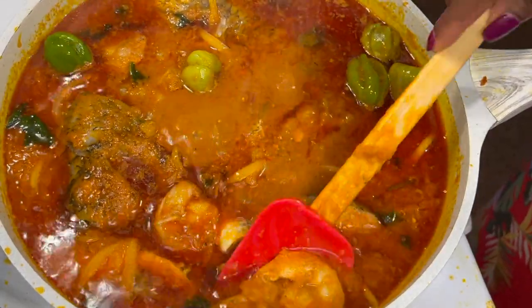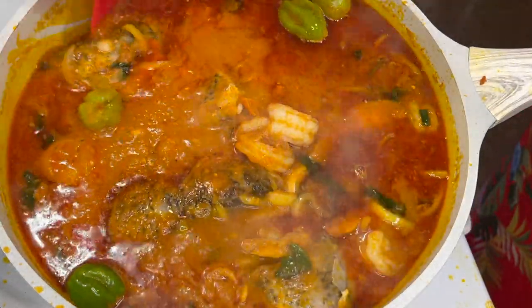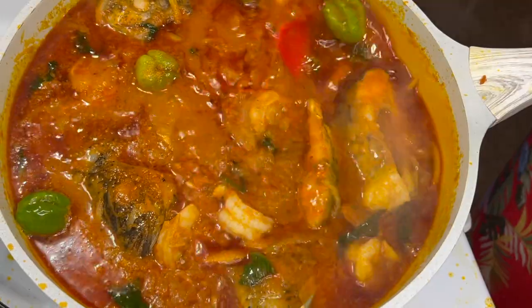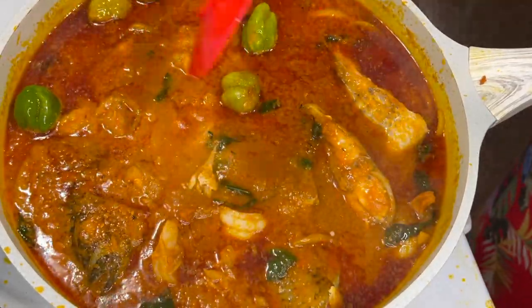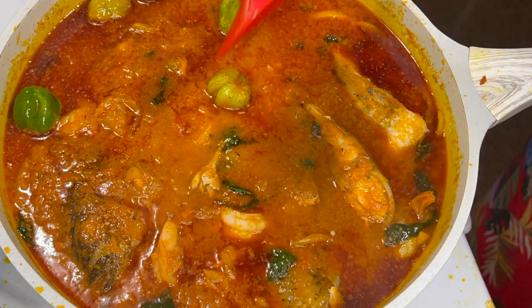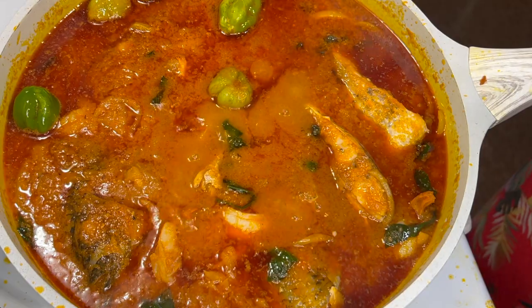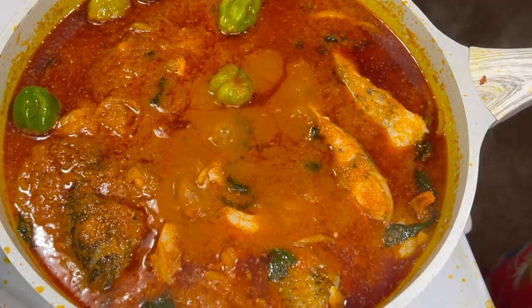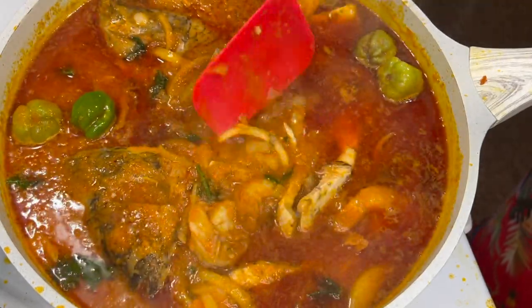Guess who is back! After the long wait — I know it's been more than a year, or probably close to a year, since I uploaded a video — but this time I am back stronger and I am going to stay committed to uploading videos for you guys. Watch out, I am coming out with banging recipes for you!